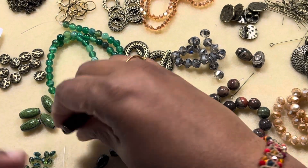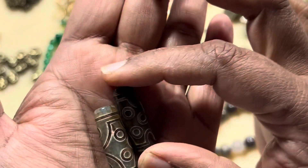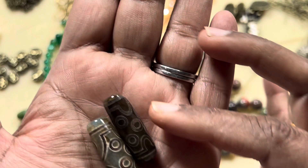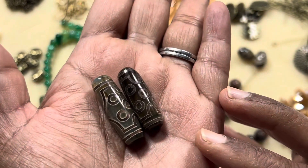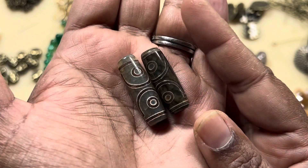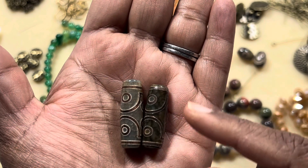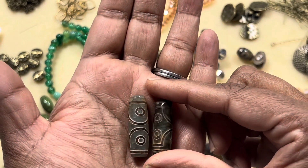Then we have four-piece 15 by 8 millimeter hammered porcelain oval beads in antique green — I love the green. Then two-piece 28 by 30 millimeter DC agate focal beads, dyed or heat treated. Mine are a little bit different: this one is lighter and this one is darker, and this one is smaller and this one is bigger, but they are very pretty.